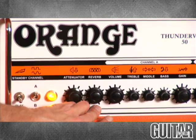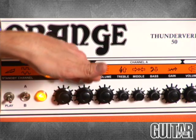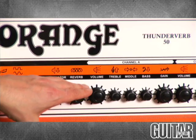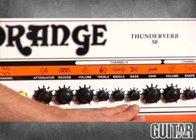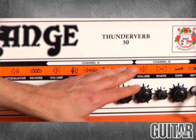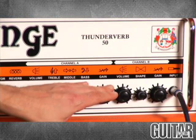It also has a master reverb control, but with this type of reverb it starts to become a little unmanageable once you get past nine o'clock on this amp. If you keep it just below nine, it sounds really nice. We have your volume control for this channel, your three EQs — treble, middle, bass — and the gain, so you can basically dial in a nice rhythm guitar sound, a very crunchy rhythm guitar sound, or even clean sounds.